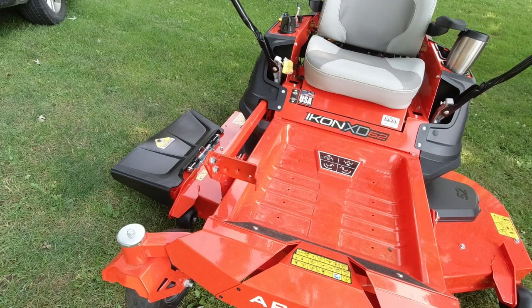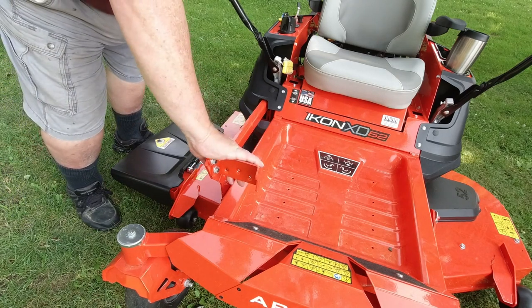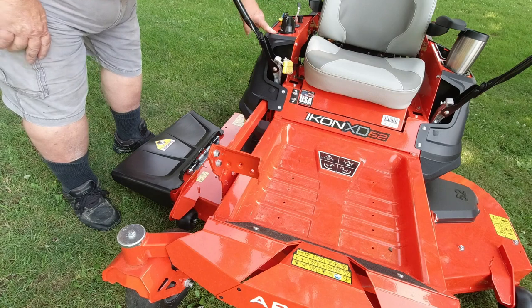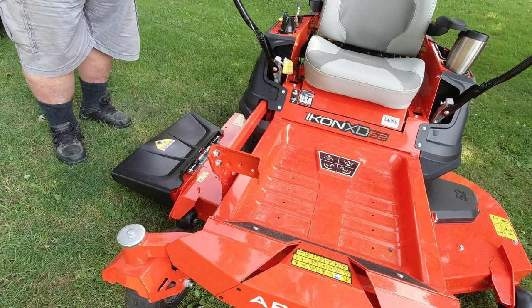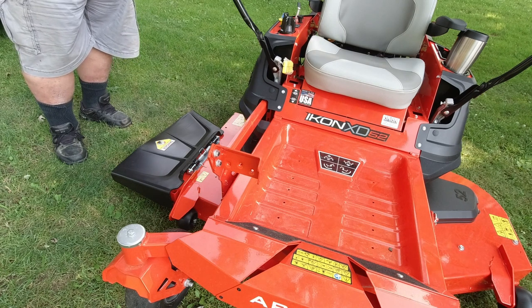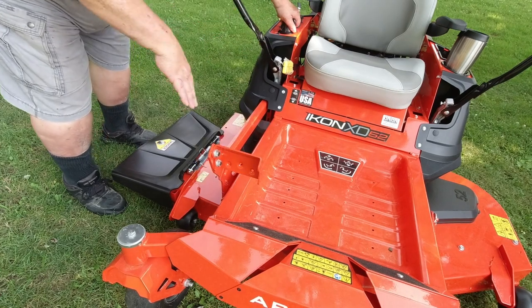The deck lift system on the Ariens Icon is pretty unique and I like it — it's very easy to use. Even a very small person can use it because there are no levers to lift. All you do is put your foot on the pedal, push down, and then adjust the dial to the desired deck height. There are 13 positions on the deck height. Because of the 13 different settings and how easy it is to adjust, you can easily set multiple heights when mowing — say you want to mow around your house shorter but have a field you want to mow longer. Just step on the pedal, hold the deck, dial the height, and let go.